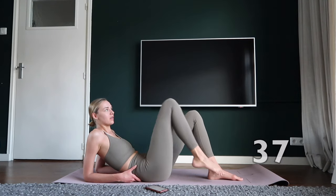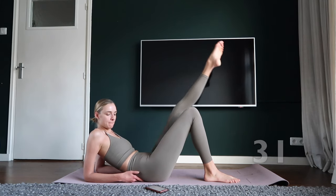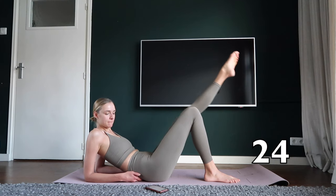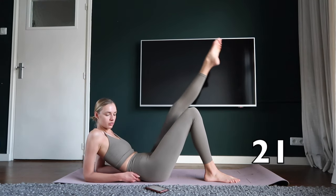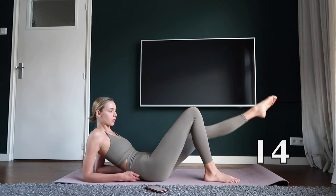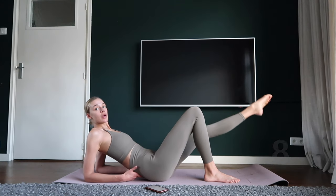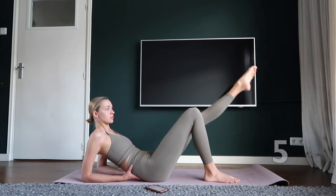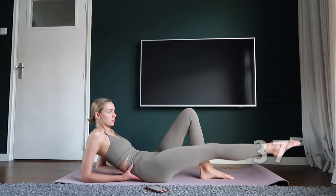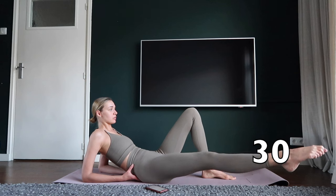Change sides. Open and close your right leg towards the side. Hold your feet in line with your body and your sole towards the ground and point your toes.